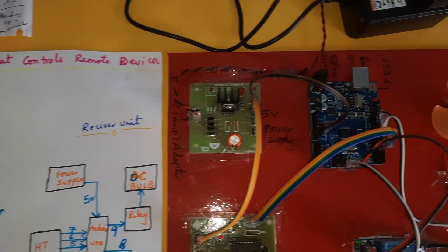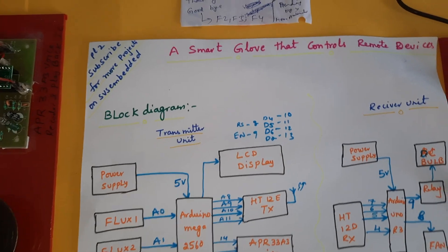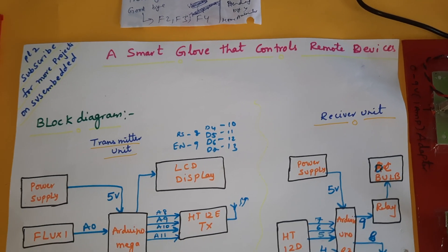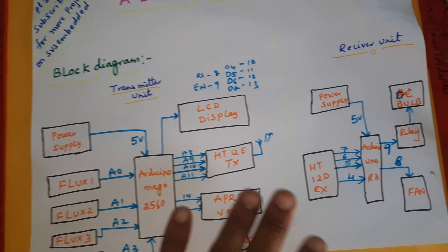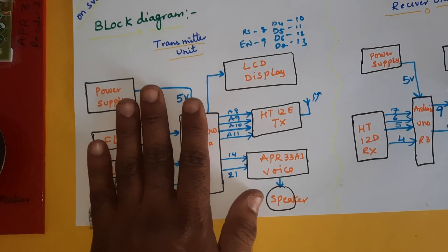Hi, we are from SVS Embedded. The project title is Smart Glove that controls remote devices. We are using two parts: one is the transmitter part and another one is the receiver part.